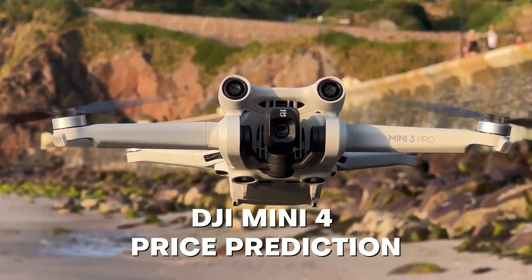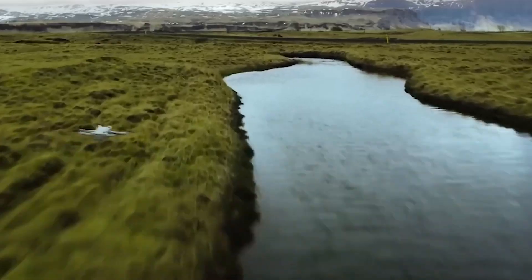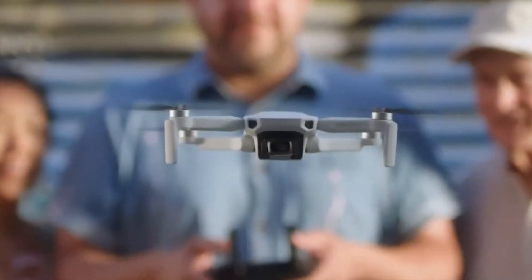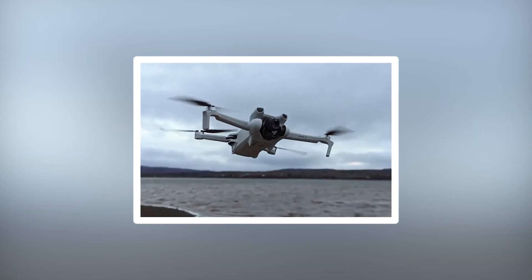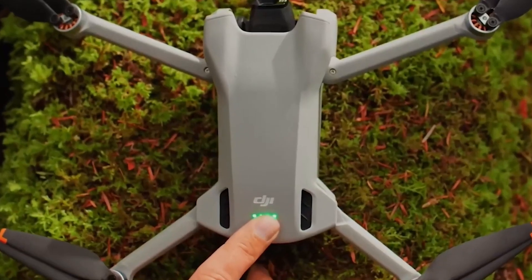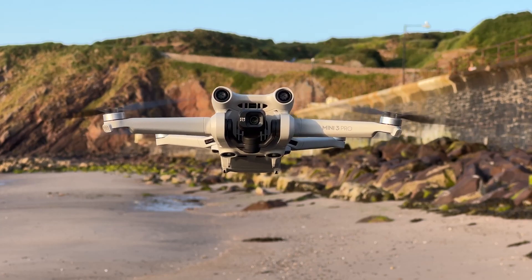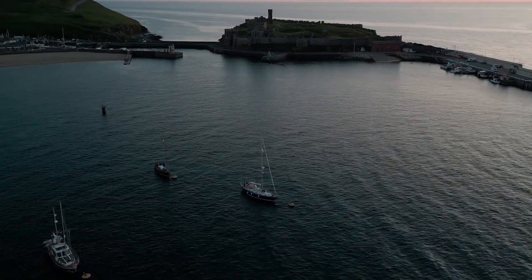Regarding the DJI Mini 4 price prediction, it could be time to start considering price as the release date approaches. Since no up-to-date official statistics are available, your best bet is to consider historical pricing to produce an accurate forecast. With each advancement in technology, the price increased. We anticipate that the DJI Mini 4 will cost roughly the same as the Mini 3 or slightly more. The price rise might be slightly greater though if the alleged 5K resolution is accurate. The cost difference between the second and third DJI Minis was negligible, but the Mavic Mini to Mini 2 price increase can be entirely ascribed to the upgrade to 4K resolution.